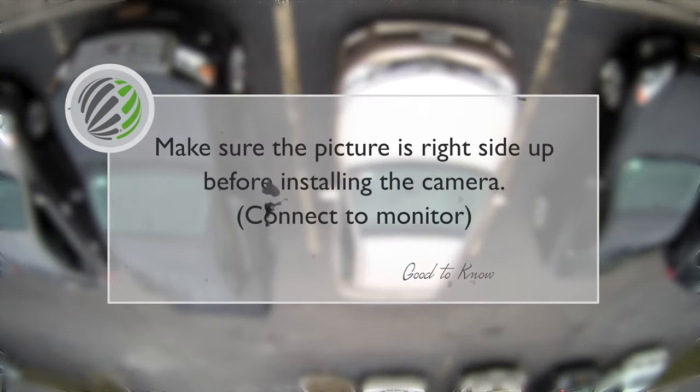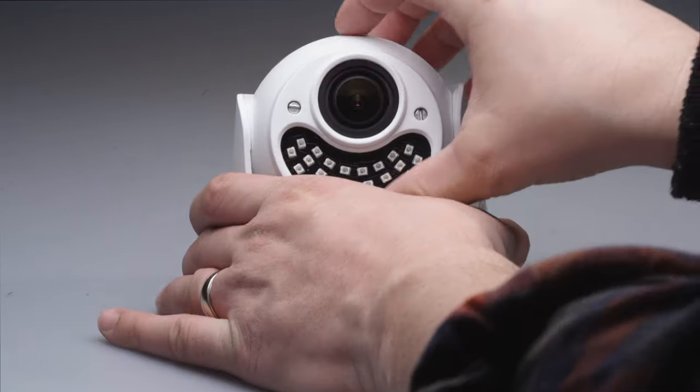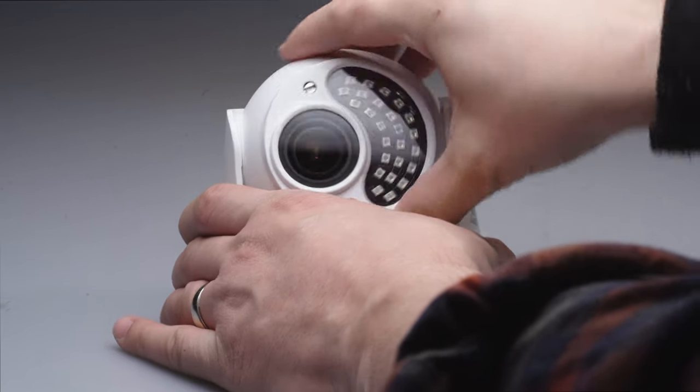First, make sure that the picture is right side up before installing. Many DVRs and recorders allow you to flip the image, but it's a lot easier just to move the camera. Using a field monitor will also help.